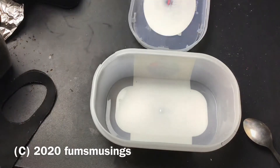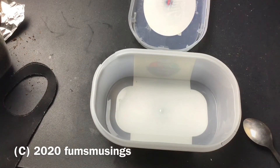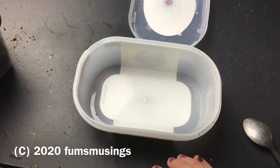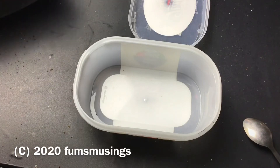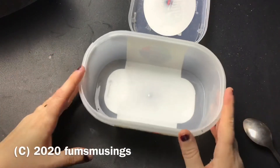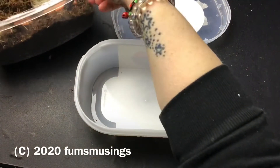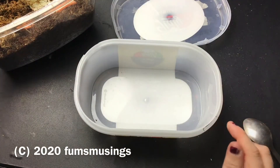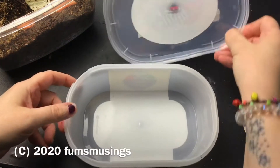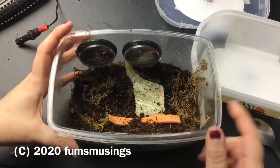I noticed yesterday that the snail eggs that I kept have started to hatch. I just kept a few, basically enough to fill my other tank because I've got a spare tank. And they've started to hatch. So I'm going to transfer them into this little Tupperware tub just so it's easy to keep them nice and hydrated and everything. And obviously what I'll do is I'll put air holes in the lid.